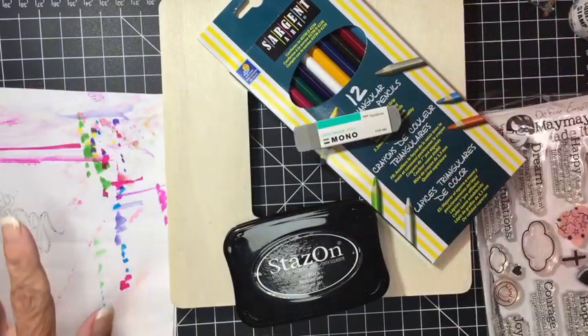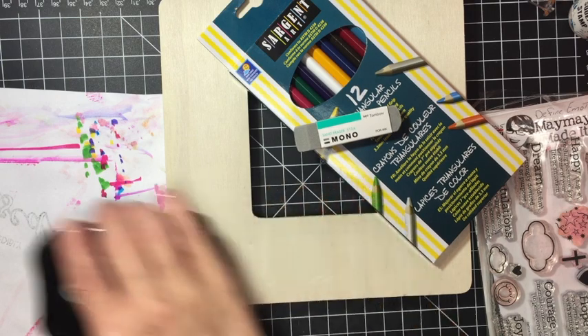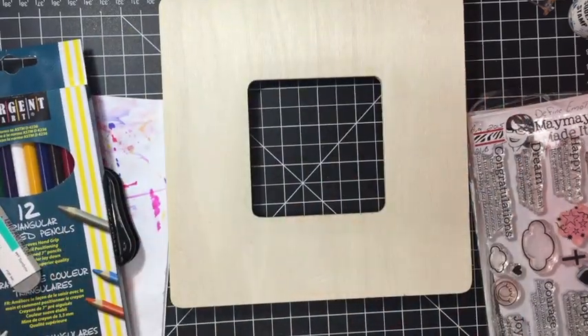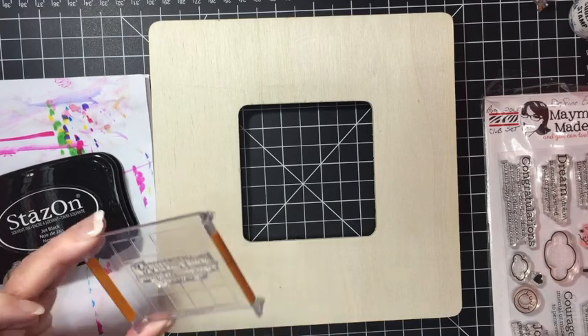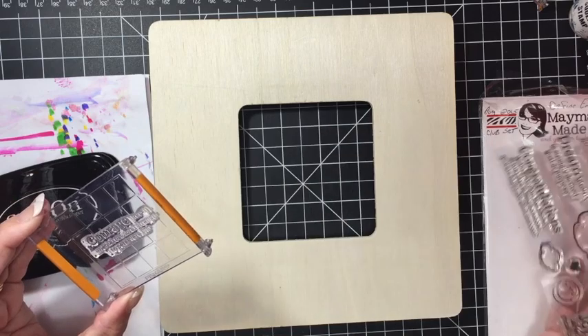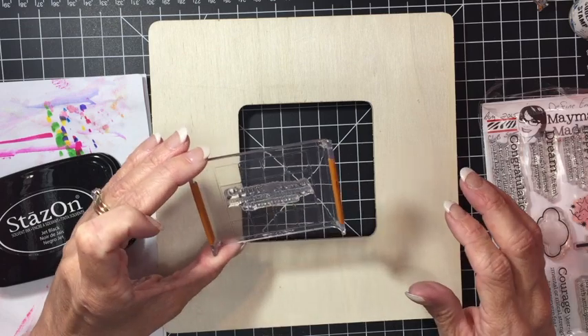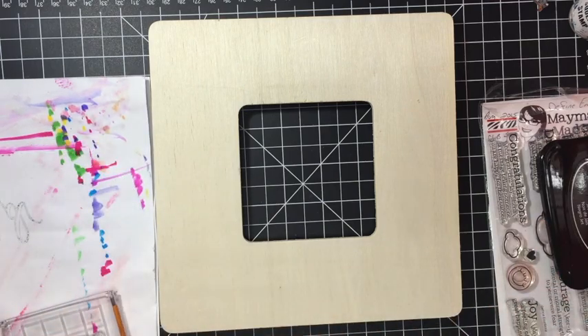I've already done a video on this technique a few days ago, so if you've missed that video, go back and watch it — I do a couple of different projects with the wood. Let's get started! I'm going to begin with stamps from the Defining Emotions set; they're really encouraging, so I thought that would be great on a frame to look at all times. I'm starting with the 'courage' stamp.